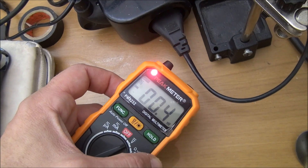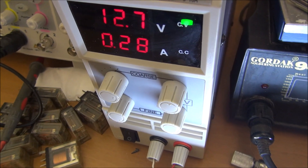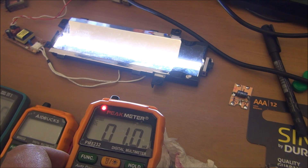It can detect the electrostatic field coming from the mains or low voltage phase, even from alternative low voltage. And here you can also see it is able to detect electromagnetic fields as radiation from a high-frequency and voltage switching supply.